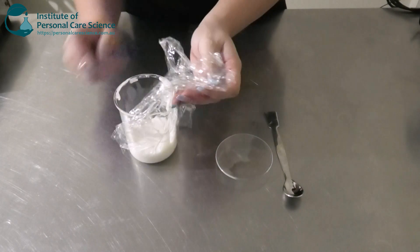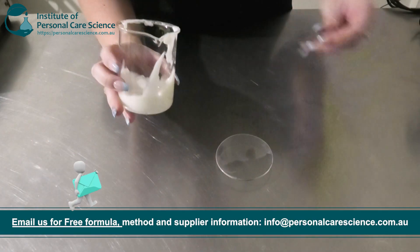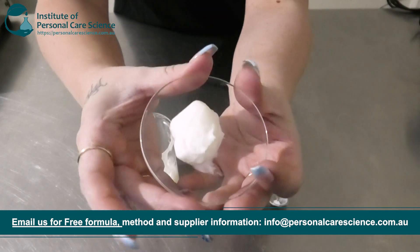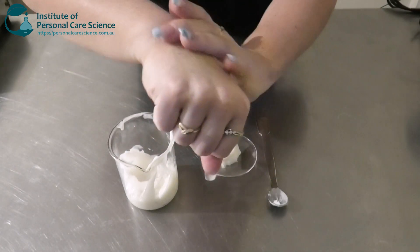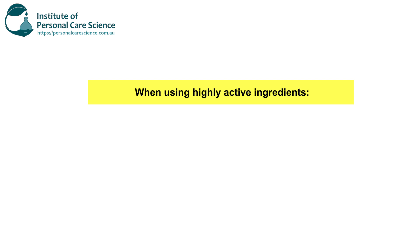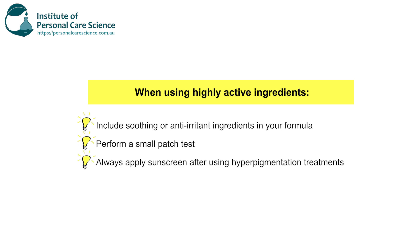Here is what our pigmentation spot cream looks like the next day. As you can see, it's remained nice and stable — no signs of separation, and it's nice and viscous. It feels really nice and buttery to apply, really nice and smooth. A good thing to remember when using highly active ingredients is to make sure you add some type of soothing or anti-irritant material. I've used ginger extract, but you can also use allantoin or other anti-irritant materials. And always remember to do a small patch test to make sure your skin doesn't have a big reaction.